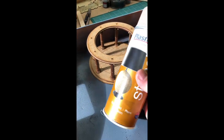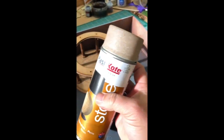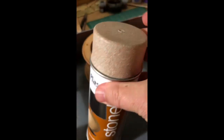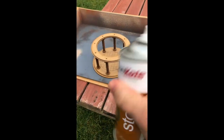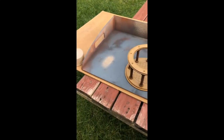We've got our can of stone paint. I'm going to use this as a base coat to create a bit of texture, and then we're going to cover over the top of it with some other colors. Here's our stone coat — let's get spraying.